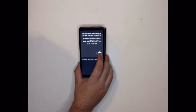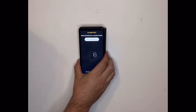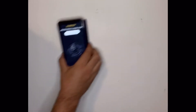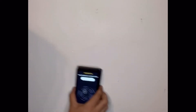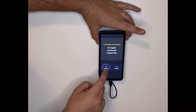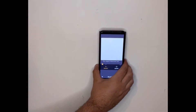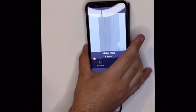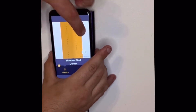Now we place the Wallabot on the wall. We have to calibrate it first before we use it. We're going to need to spin it in a circle on the wall. We can use images or expert on this one — we're going to use images. Now we can start scanning. Now we should be able to see a stud right here. It will be able to tell you the width and the center of your stud.